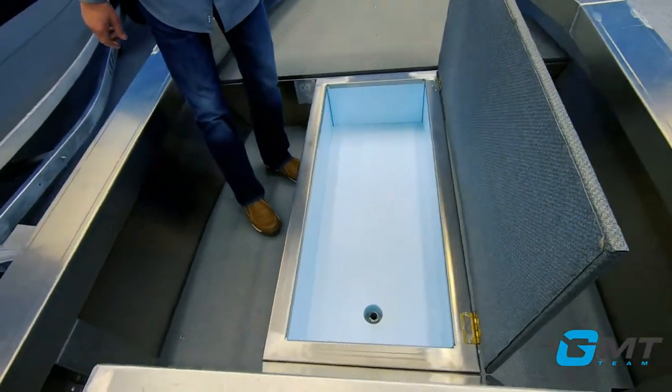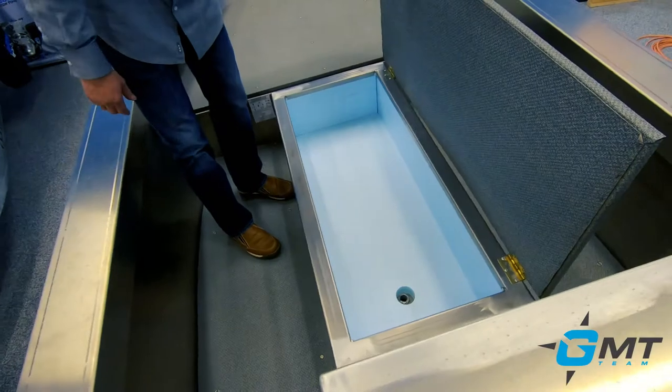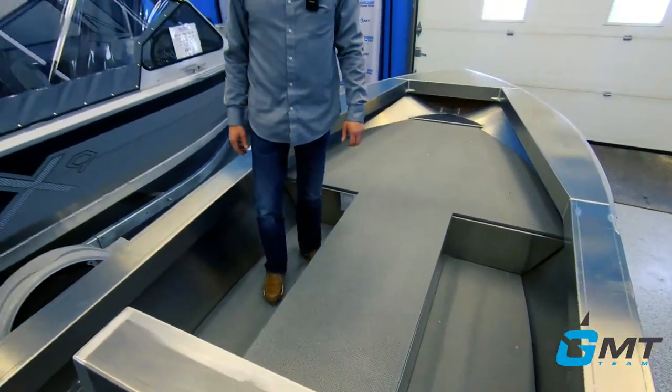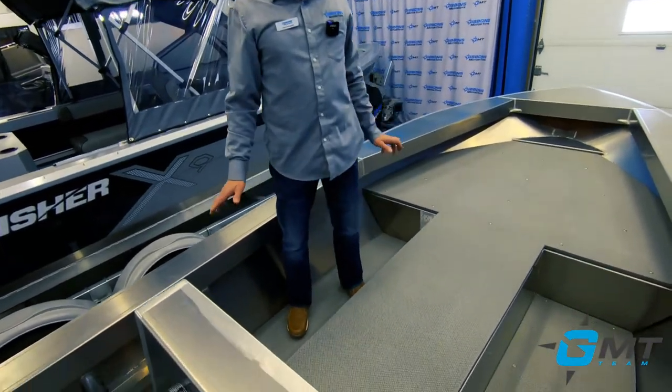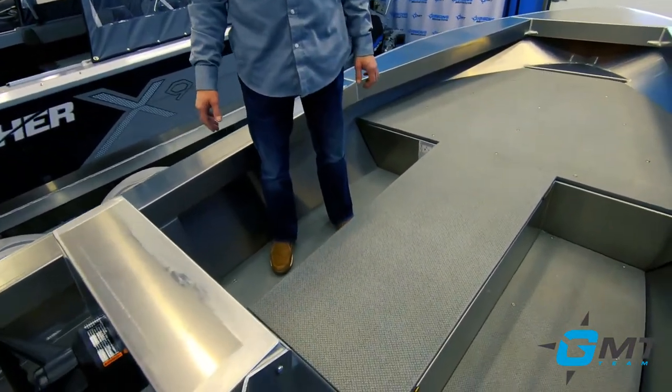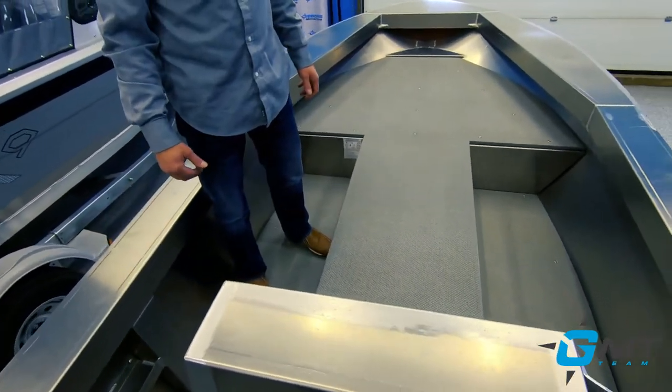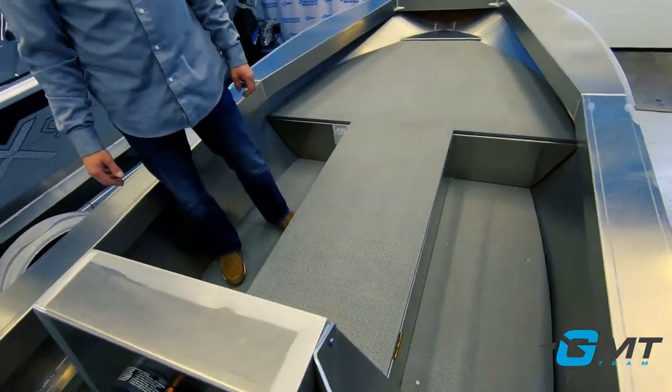You've got the gunwales, the floor, and we've got a center ice chest here or storage box. That's all insulated and it'll just drain to the bottom of the hull if your ice melts. As far as fit and finish is concerned, it's not painted — it's not a fancy boat. It's designed to be a fishing boat that's going to get you out on the water at an economical price.